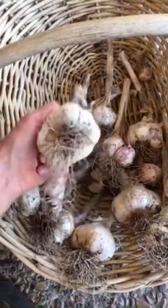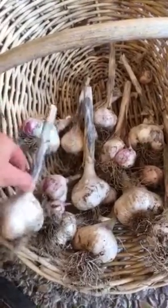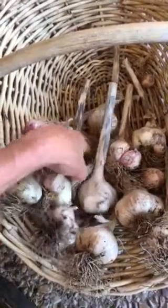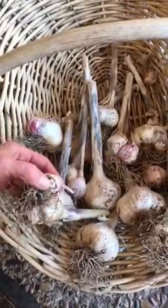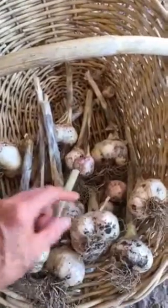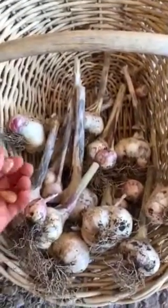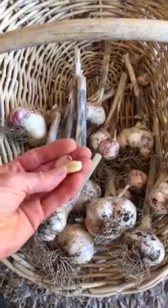Don't waste those little bitty garlic pieces. Go put them in your landscape anywhere — garlic will grow anywhere. It may take several months, but it's so worth it because, look, here we have all this fresh garlic that we can use over the summer. So good luck with your garlic and happy plant cooking.